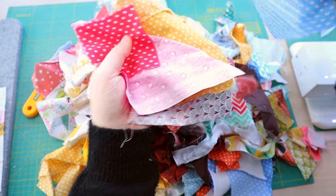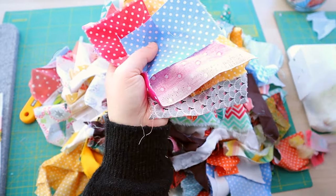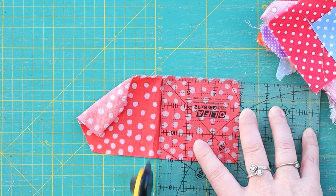Here are some of my scraps. I think we have enough for what I want to do. I'll actually be making a 10 by 10 inch square.